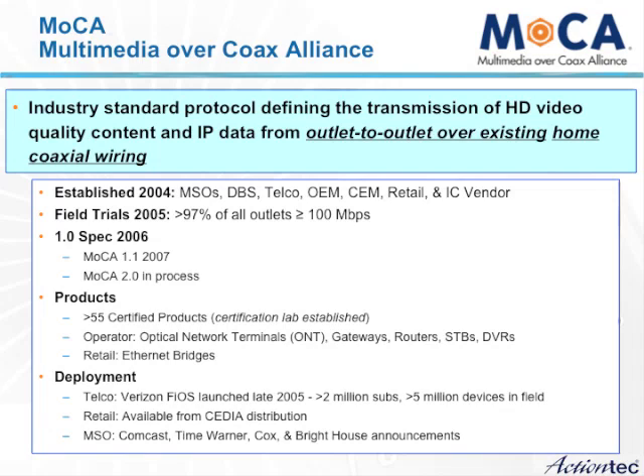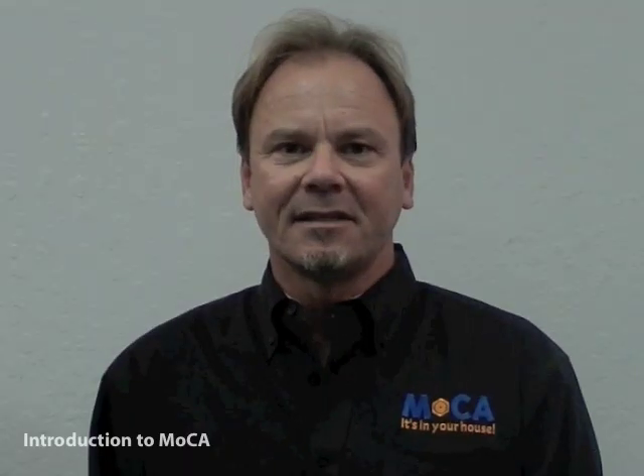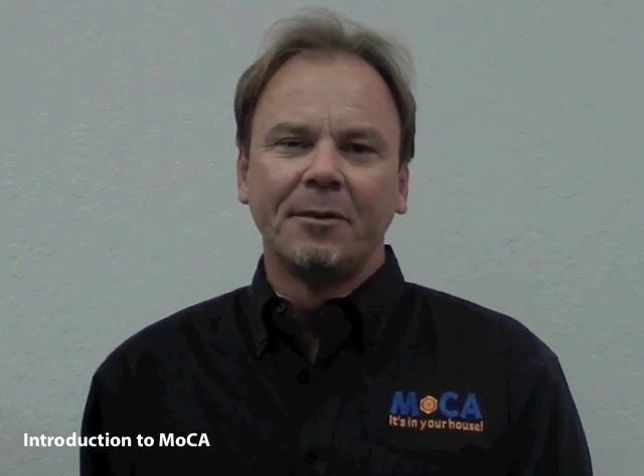MoCA stands for the Multimedia Over Coax Alliance, and it was designed and developed to allow content sharing between home outlets. It will enable you to provide services in the home from room to room, which has never been done before.